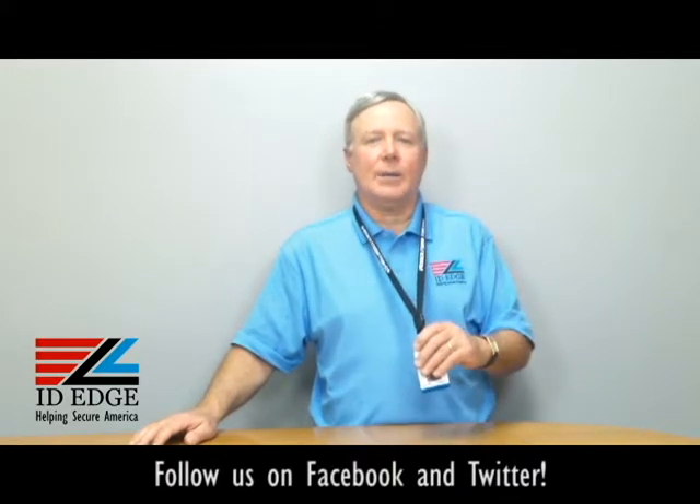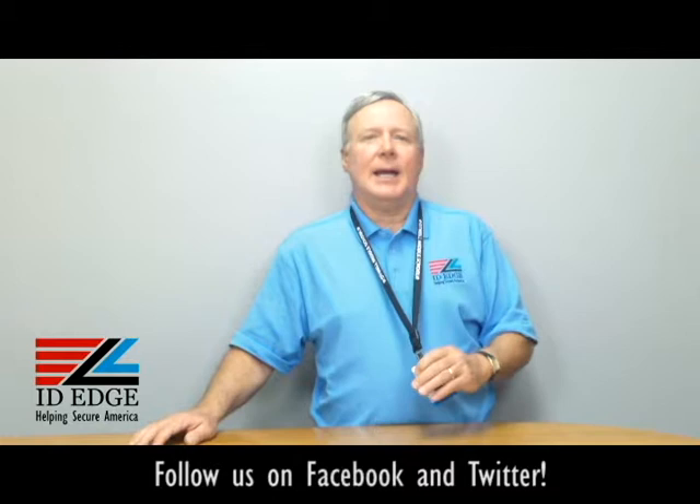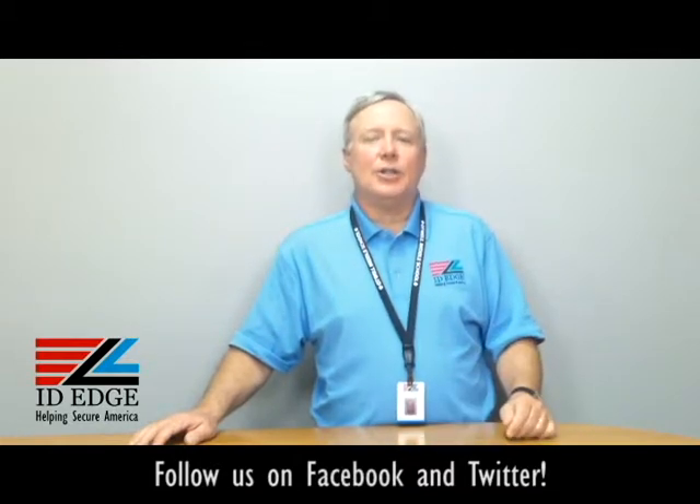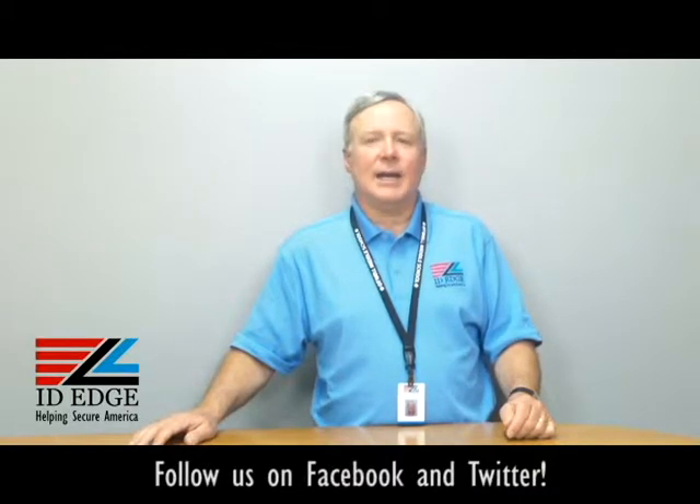Hi, this is the Ask Steve Show and I'm Steve. Today we're going to talk about the lanyard I'm wearing right now. At the end of the show, as always, we're going to have the bad photo ID of the day, so stay tuned for that.